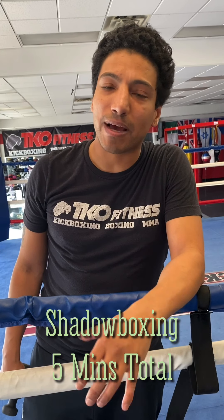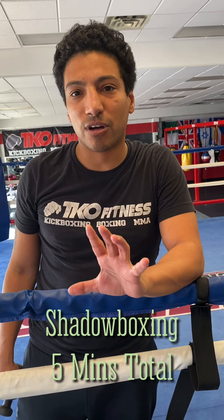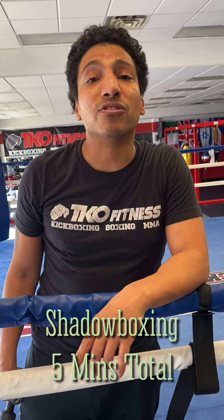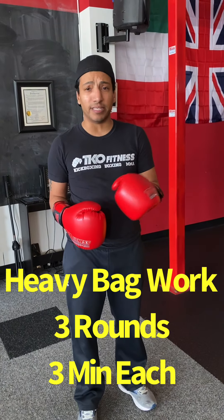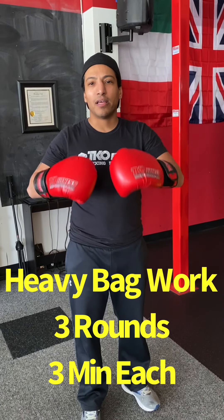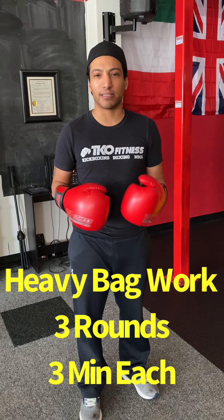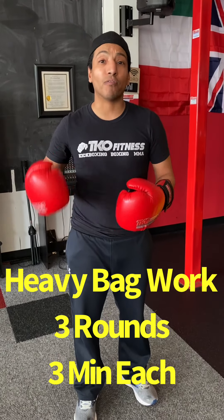If you don't have the heavy bag, that's perfectly fine. What I want you to do is grab your jump rope again — five more minutes of jump rope with the burpee penalty, five more minutes of shadow boxing, nice and slow. If you have a heavy bag or something you're able to hit, then you can do the bag work. For heavy bag work, set a timer for three rounds — three minutes each round with a 30-second break in between. I want you to practice the exact three combinations I'm going to give you today. Repetition is the key to success. The only way you're going to get better at this stuff is by actually doing it over and over and over again.